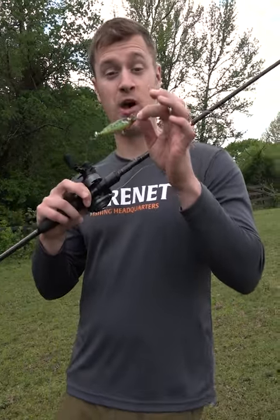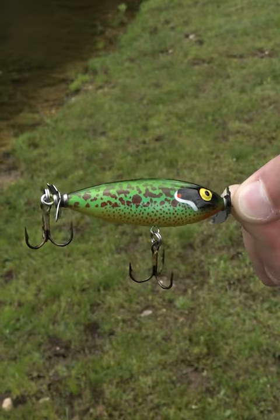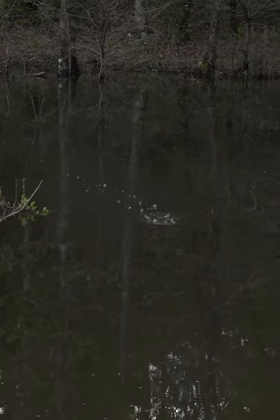I have the Cotton Cordell Crazy Shad in Pumpkin Seed, the exclusive color from the May and June Banking Creek Tackle Kit. This is the perfect bait to throw in the post-spawn. Let's talk about how you fish it and what gear you need to throw it on.